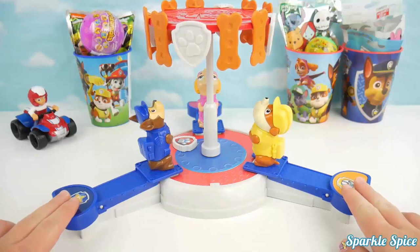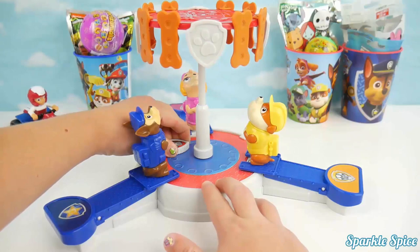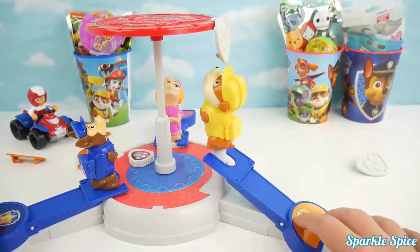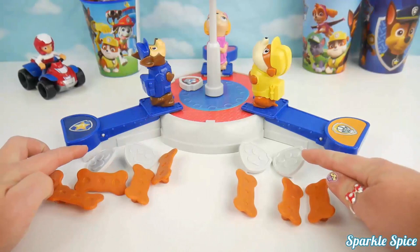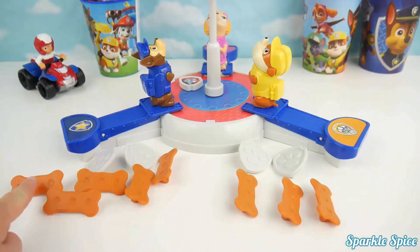First up is Chase versus Rubble. We turn the badge as far as we can and let go to get started. Whoa! Chase got it. Here's everything Rubble knocked down and here's everything Chase knocked down. The badges are each worth three points and the treats are each worth one point. Rubble has nine points and Chase has eleven points. Way to go Chase — you're our winner for this round!